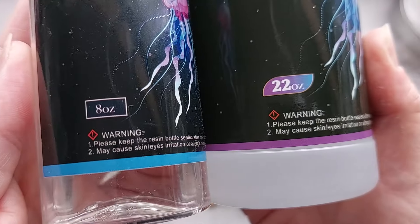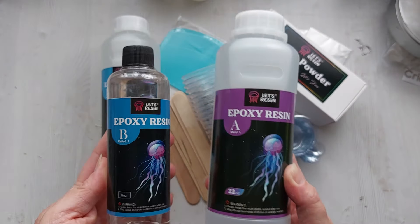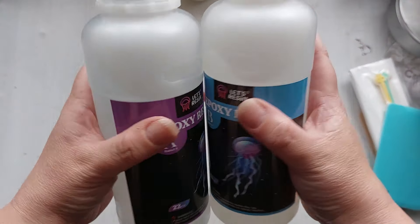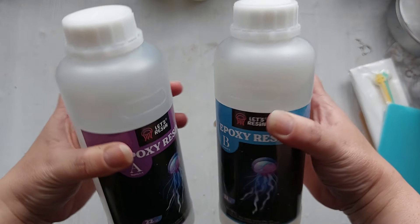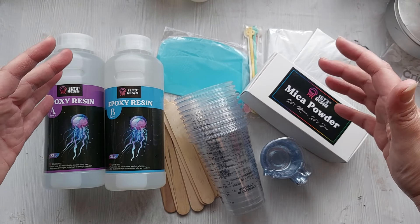The one on the left is an 8-ounce from the old kit; the one on the right is their new kit at 22 ounces — it's massive, absolutely massive. Honestly, as a beginner, this is all the resin you would need, and it's such a handy kit.